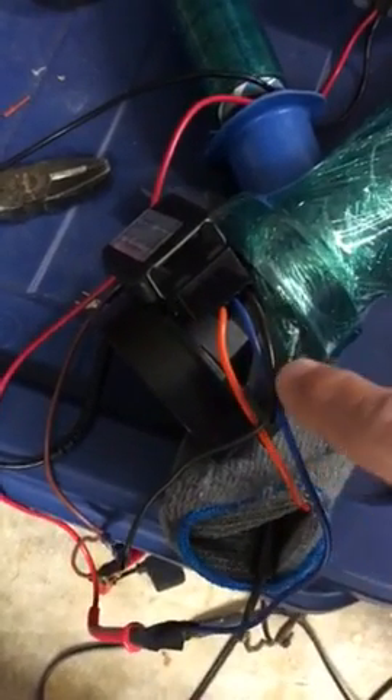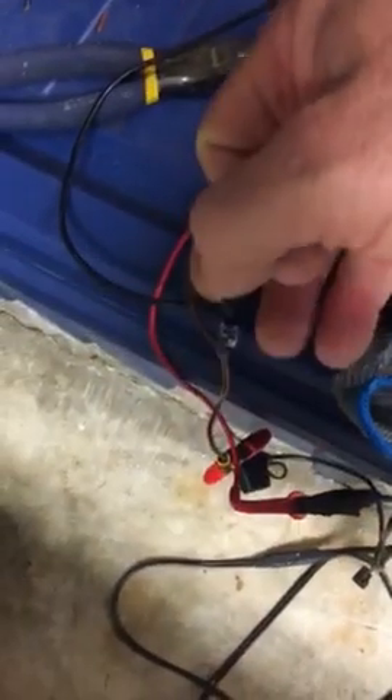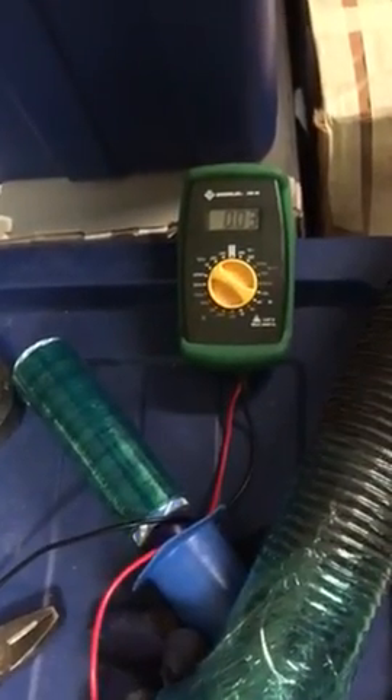I've also hooked the volt ohm meter to the leads — the signal lead to the positive of the volt ohm meter — and pigtailed the ground so that I could use the ground from the car as well as the ground going back to the negative on the volt ohm meter. Hope that helps when testing out your mass air flow sensor.